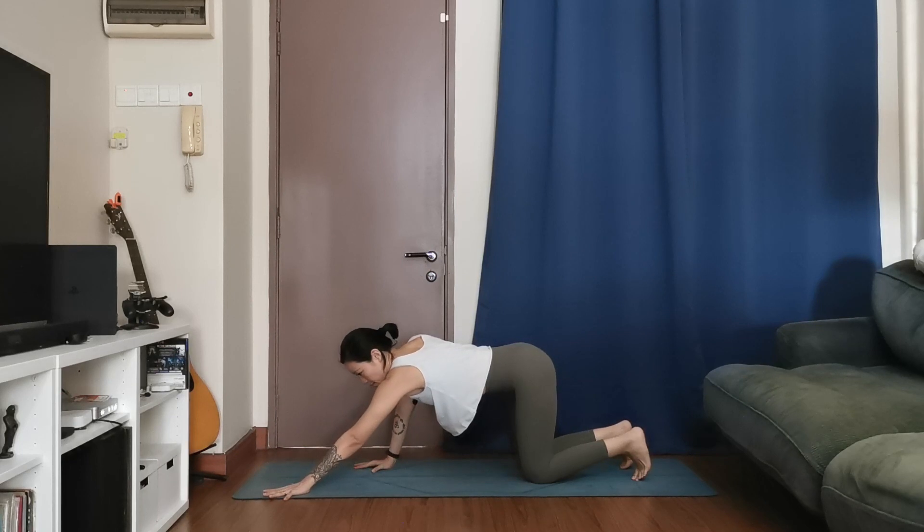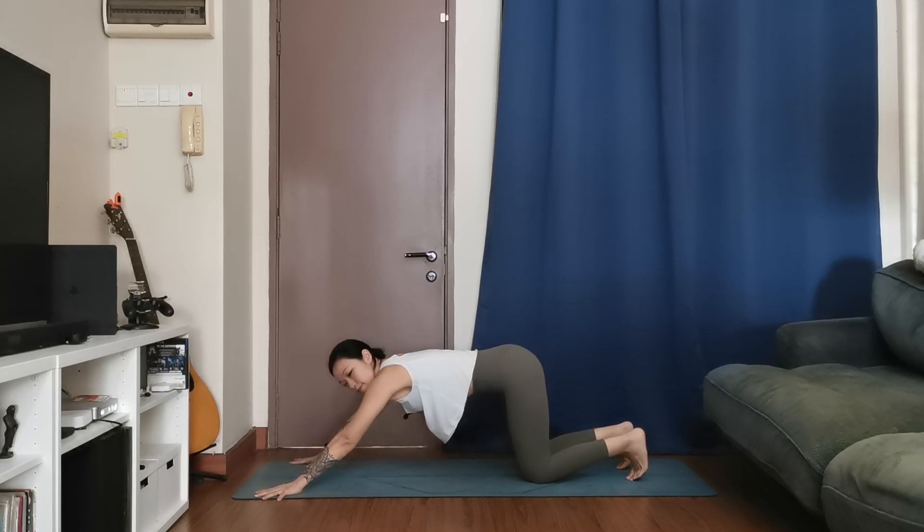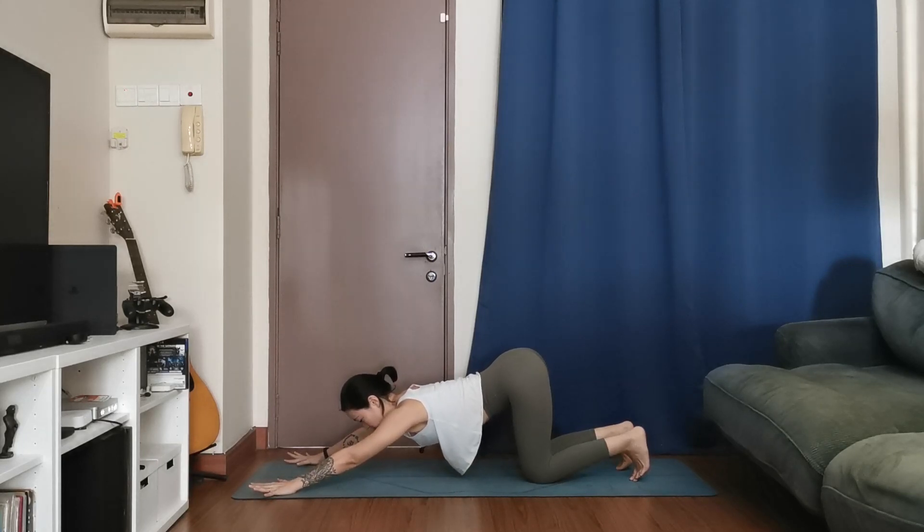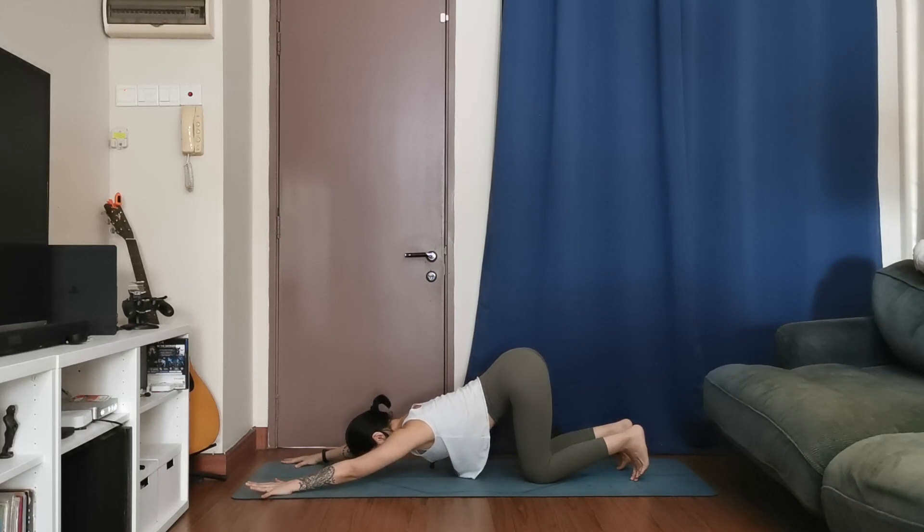Extend your hands to the corners of your mat, reaching fingertips all the way out to the left and right. Keep your hips stacked above your knees. Think of melting your chest down towards the mat, followed by the chin. Slowly inch your fingers forward if you need more space. It's okay if your chest doesn't go all the way down — you're just feeling that arch through the back.